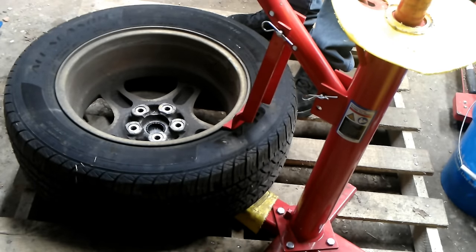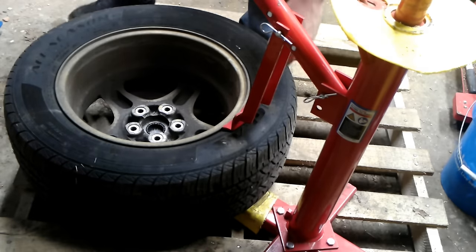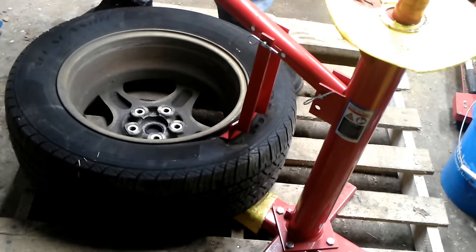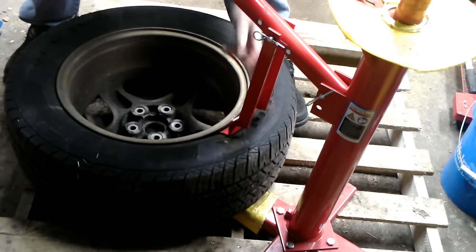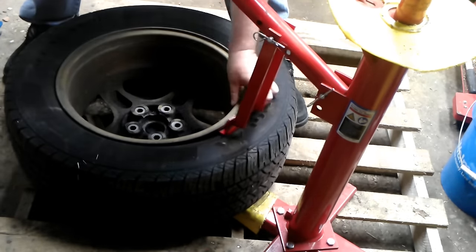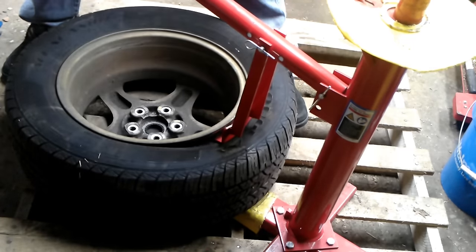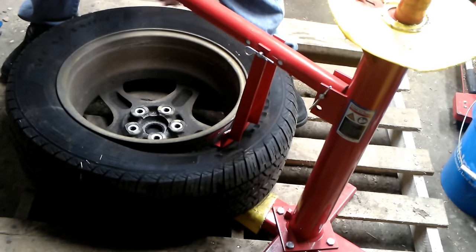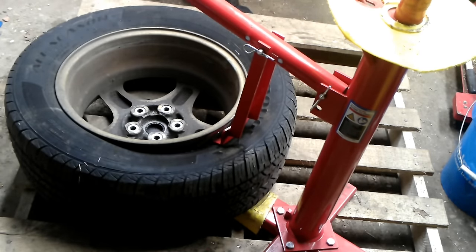I'll take the bead bar and put it on here to help push the bead down. These tires have been a little stiff on the back side — these are the old tires from the Grand Prix, about two years old. We push it down and maybe we can massage it; if not, we take our spray bottle.